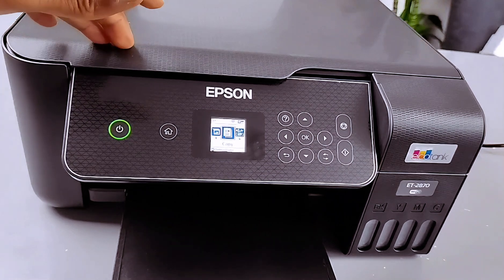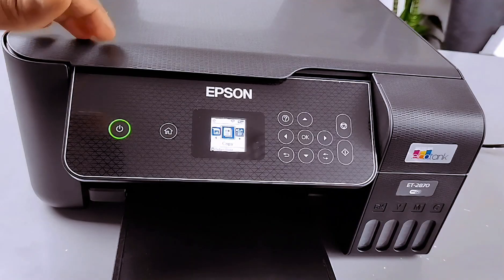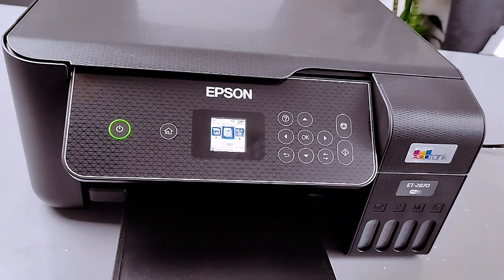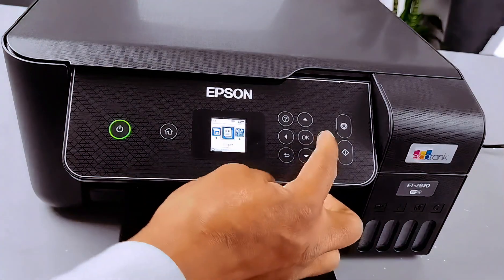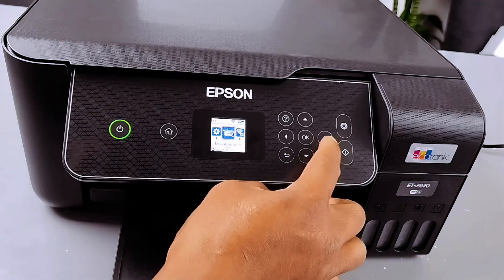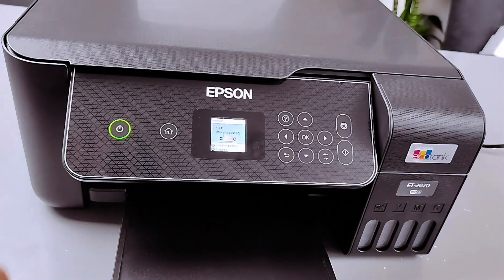Hello everyone. This printer is the Epson EcoTank ET-2870. What I want to do is show you how to connect this printer to a Wi-Fi network. Use the side arrow button to go to Wi-Fi network, then select Wi-Fi network.